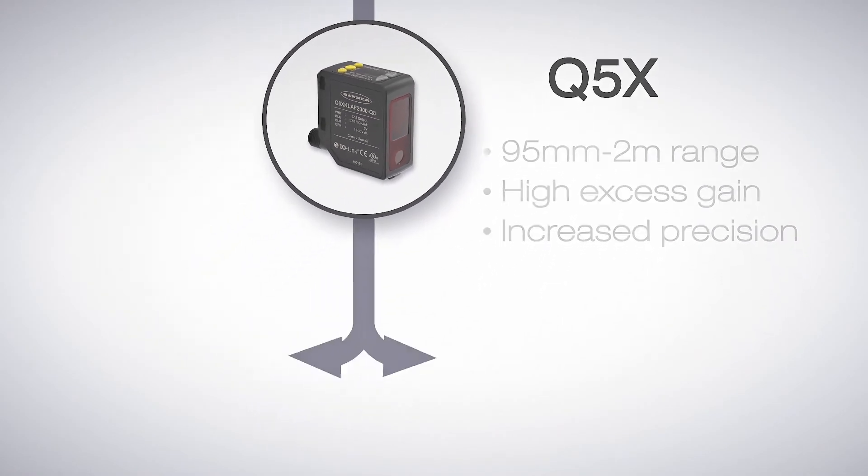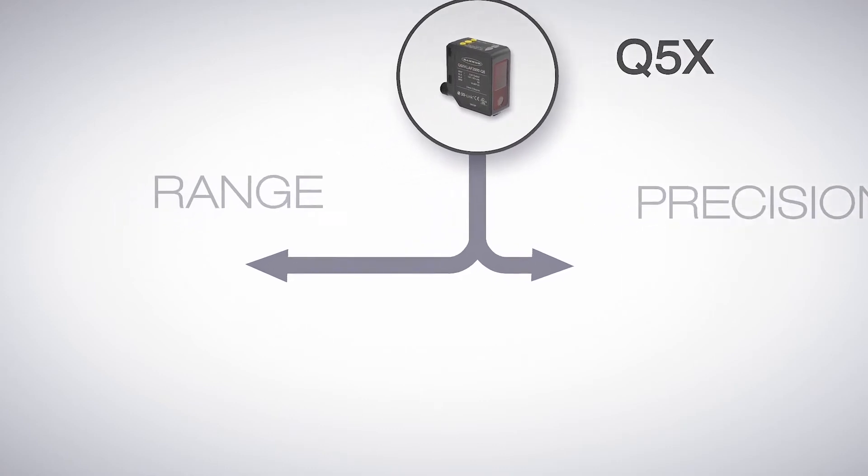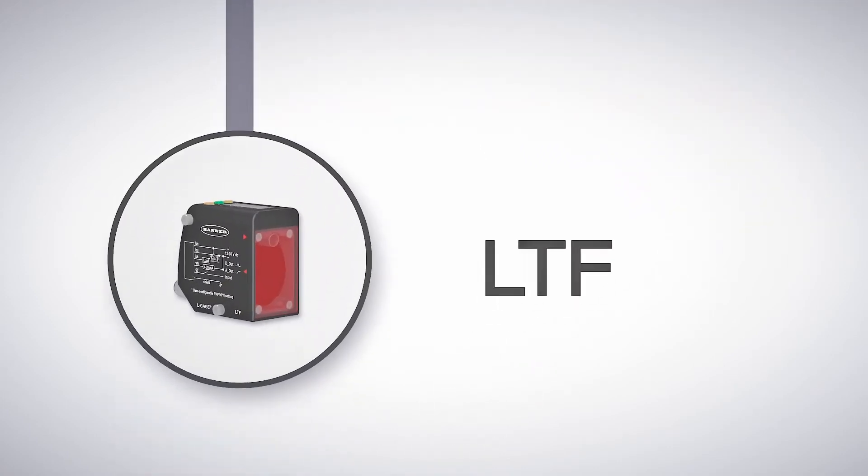From the Q5X there are two ways to go: for an even longer range or for greater precision. For longer range requirements, the LTF series is the solution.